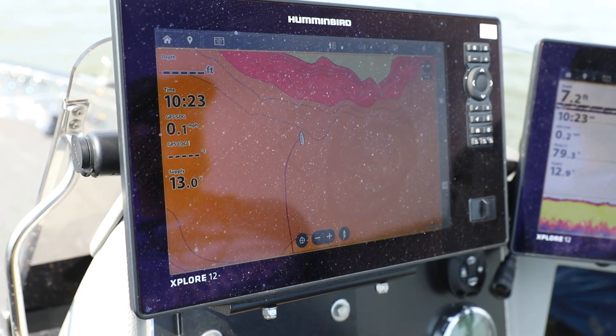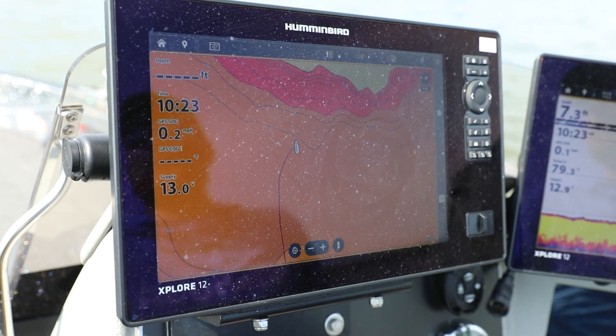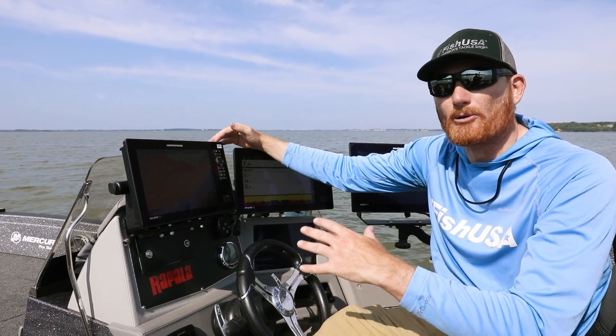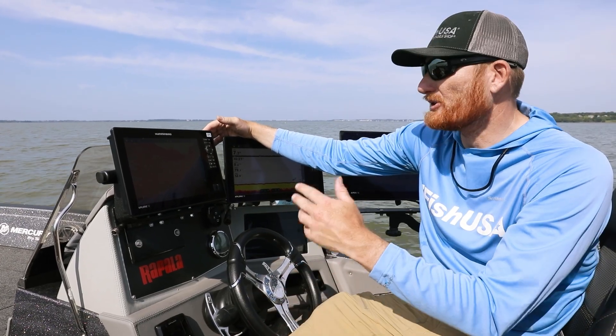The Explorer units are really amazing because they're about the same price point as those older units, but they actually pull a lot less power, which is a big deal. Everybody's talking about more battery power and all that stuff, so pulling less power than the Helixes — I don't know how that's possible, but they're doing it.